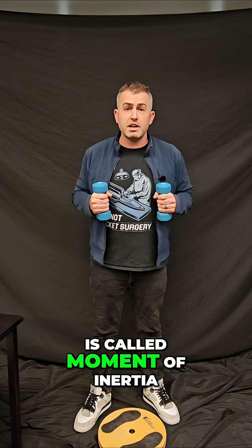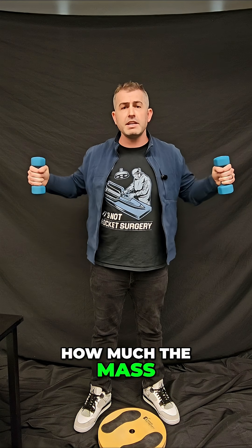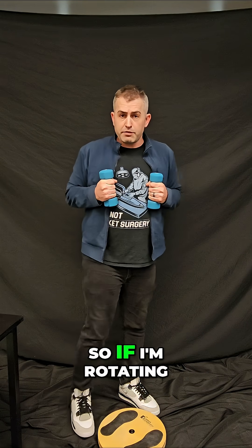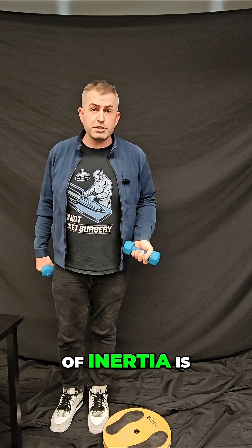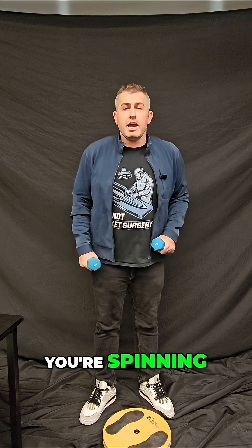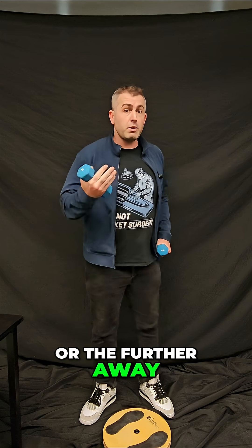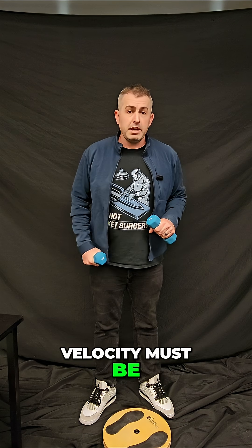One of the parts is called moment of inertia. Moment of inertia is a measure of how much the mass is brought away from the axis of rotation. So if I'm rotating around this axis, the further away I bring the mass, the greater the moment of inertia is. The other part of angular momentum is angular velocity, which is how fast you're spinning. And it turns out the greater your moment of inertia, or the further away you move mass from the center of the axis, the lower your angular velocity must be.